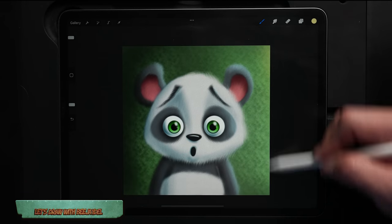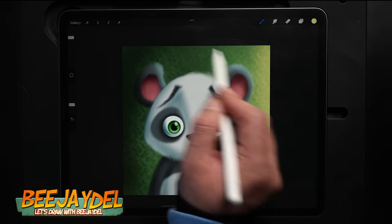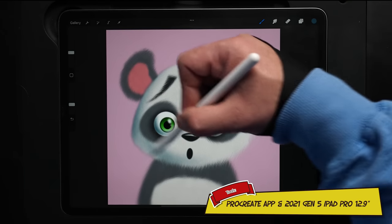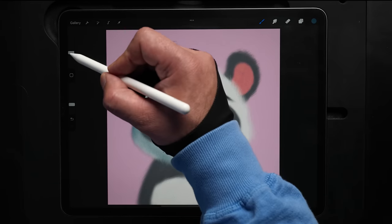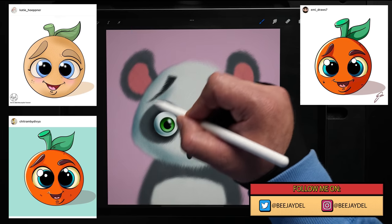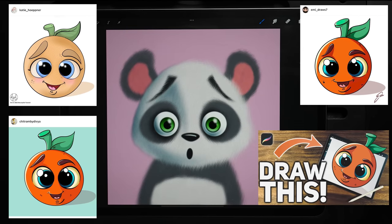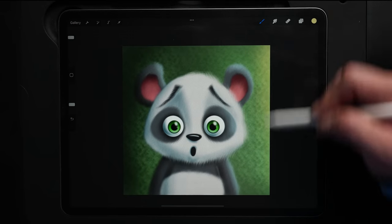Welcome back to the channel. In today's video, I'm going to show you how you can draw this cute panda design from the sketch process to rendering it out without using outlines. If you take part in my tutorials, post your work on Instagram or Twitter and tag me at BJ Dell to have a chance to see your work featured in one of my upcoming videos. Today it's all about the panda, so let's get drawing.